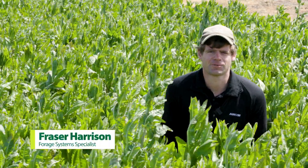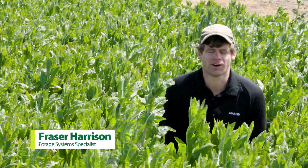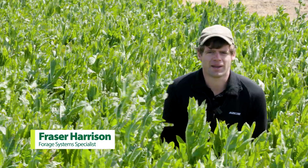G'day, I'm Fraser Harrison, Agri-Com's forage systems specialist for the South Island, and today we're actually standing in a paddock of lumina forage mix.